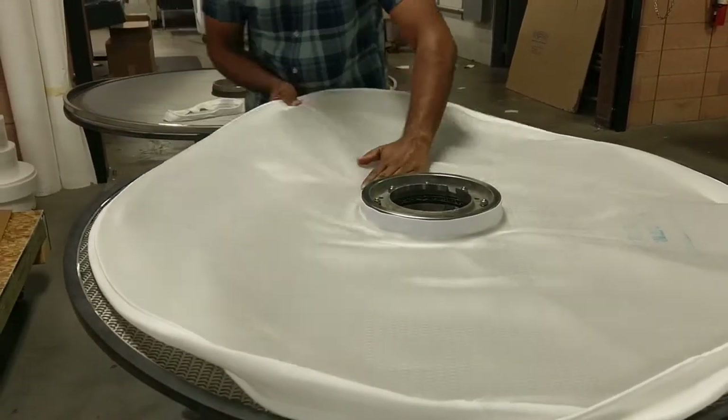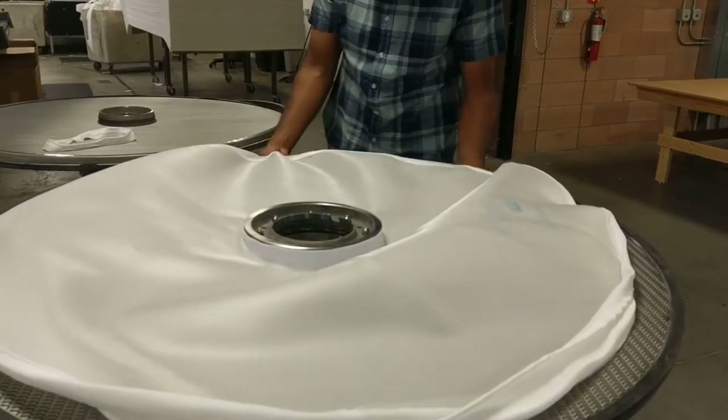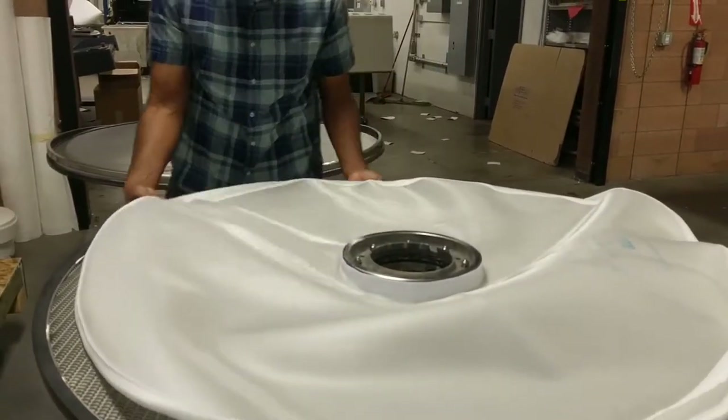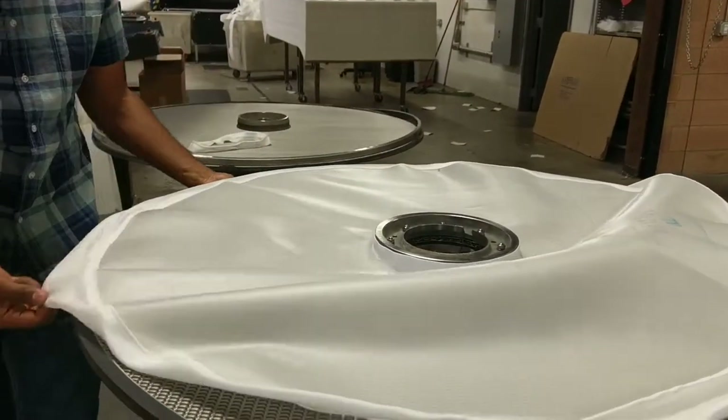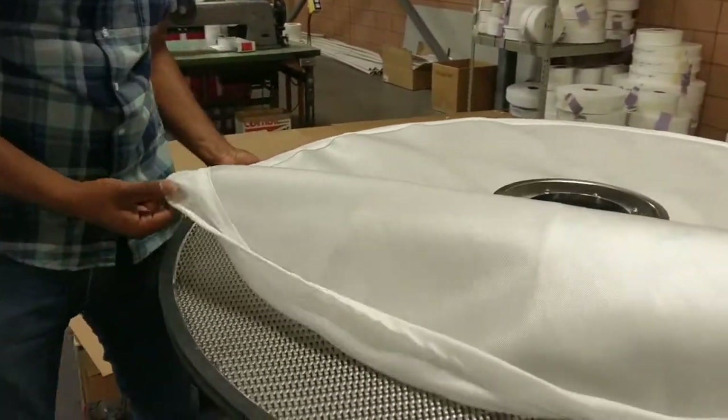Install the outer edge of the bag using the snap flange. Work the flange around the frame until the bag is about 85% installed, and then snap the remaining portion over the frame.